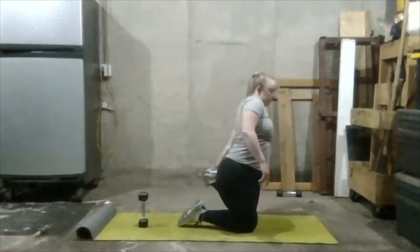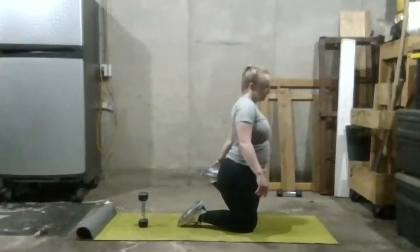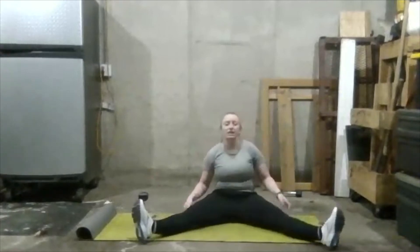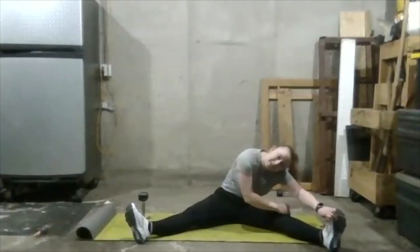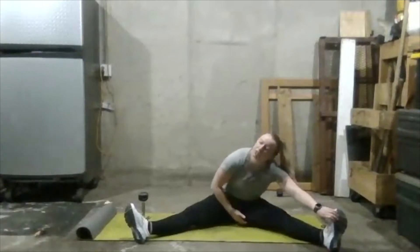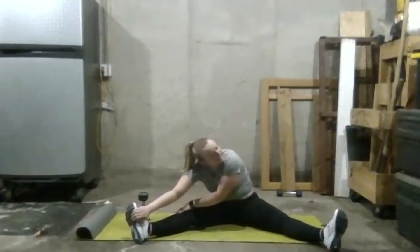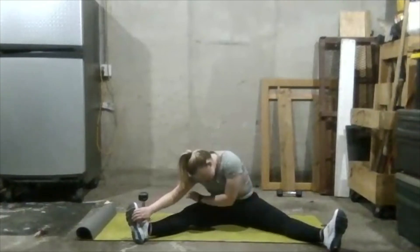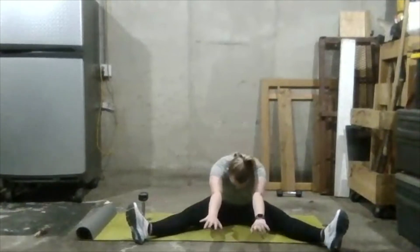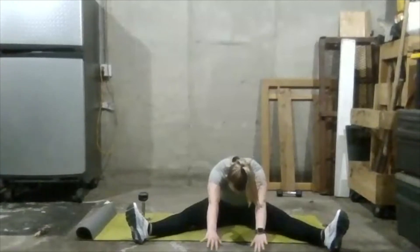Switch legs and really feel it — take a deep breath. Now let's stay on the ground and spread our feet out wide. Go to each side: reach to your left and touch your toes as far as you can, really feel it in your hamstrings and a little bit in your groin. You're also feeling your adductor muscles. Go as far as you can, then reach to the middle and take a deep breath. Pulse a little if you want.